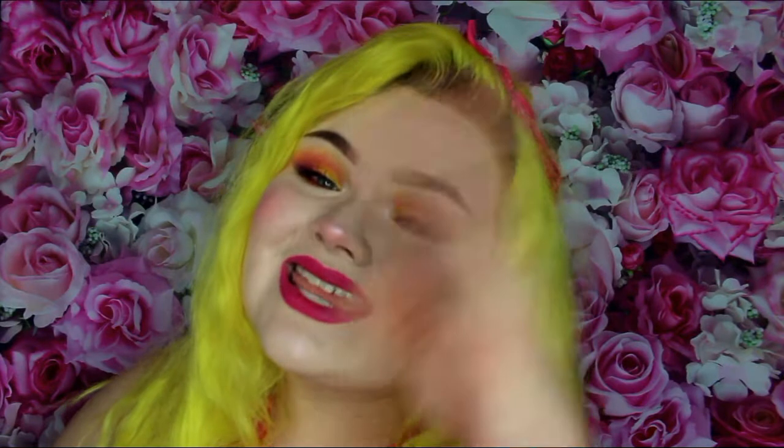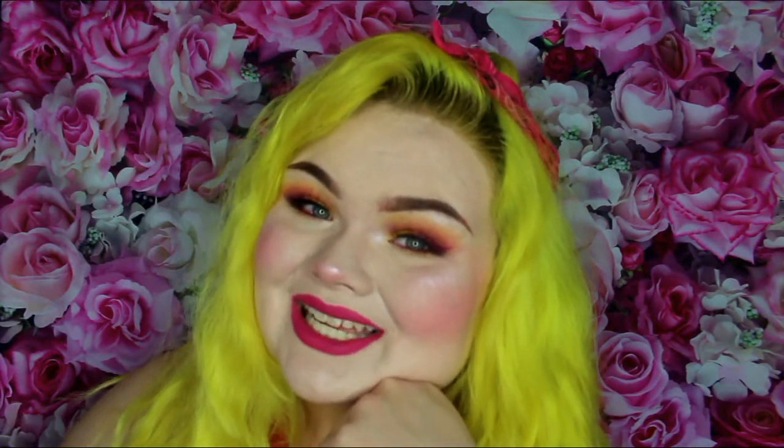I am just feeling so cute and I'm all about these brights, and I'm really excited — so if you want to see how I got this look, please keep watching. I already have my foundation, my contour, and my eyebrows on, so let's move on to the rest of the face.